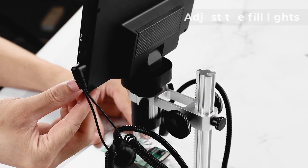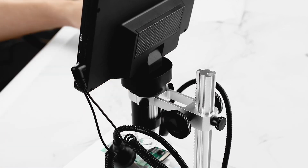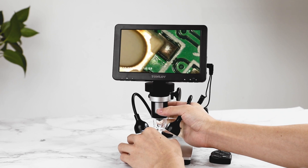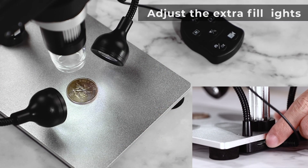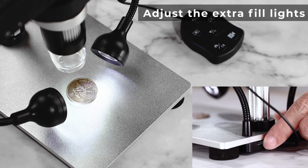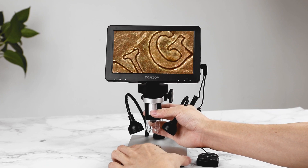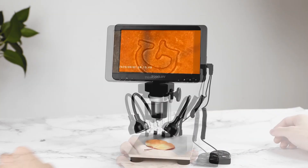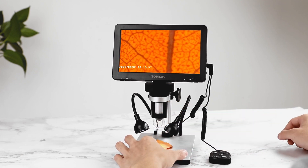This USB coin microscope supports PC connectivity, allowing for an even larger view when connected to a Windows or MacBook. The 1080p resolution ensures detailed imaging, and the included 32GB SD card allows you to store high-quality images of your findings. The microscope also has adjustable LED lighting, ensuring proper brightness when analyzing coins. The Tomlov DM9 is ideal for coin collecting, soldering, and even biological studies. If you want a professional-grade microscope for rare coins and error detection, this is one of the best USB coin microscopes to consider.